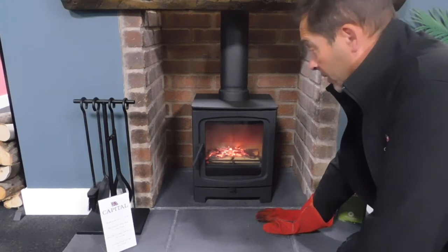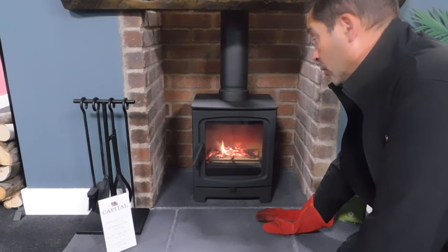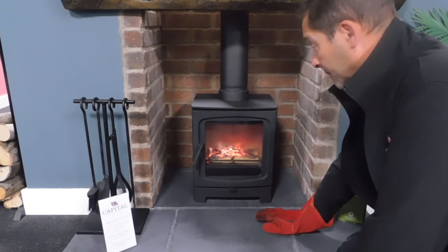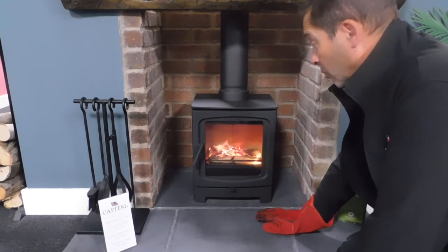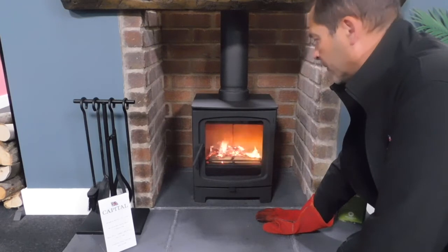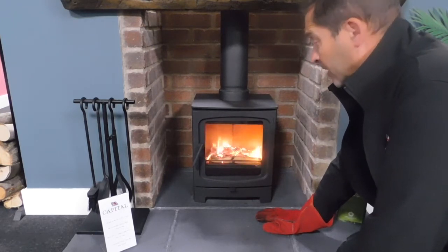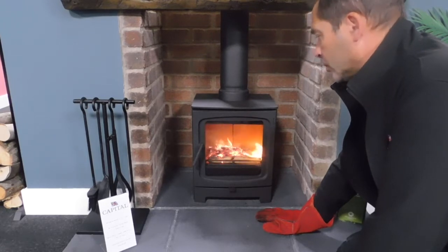It depends on where your house is situated — if you've got a north-facing chimney it's going to be a lot colder than if it were south-facing. Also depending on your prevailing winds, or where topographically your house is — whether it's in a valley, on the top of a hill, or if it's got high trees or other buildings around it. The length of your flue or chimney could also have an effect.